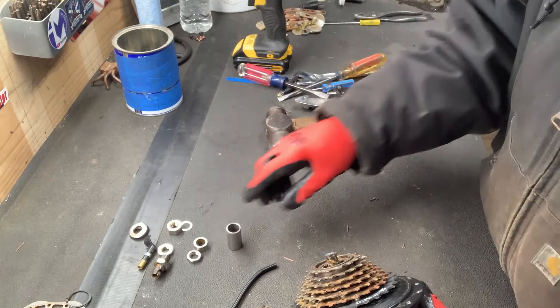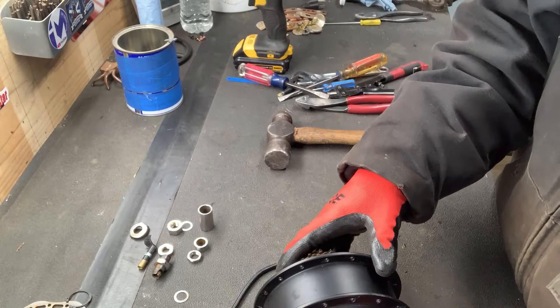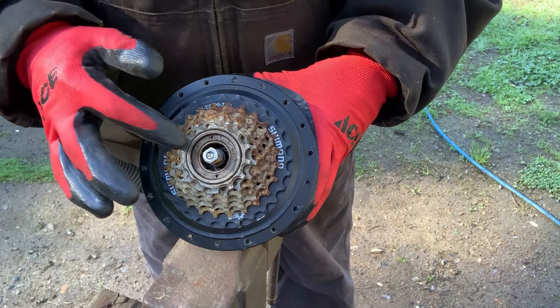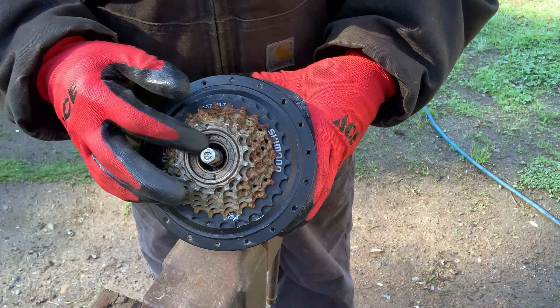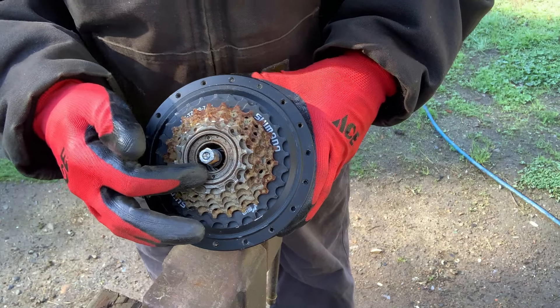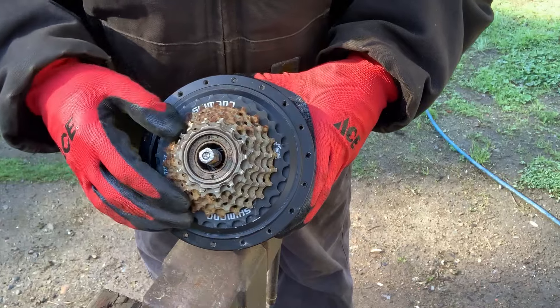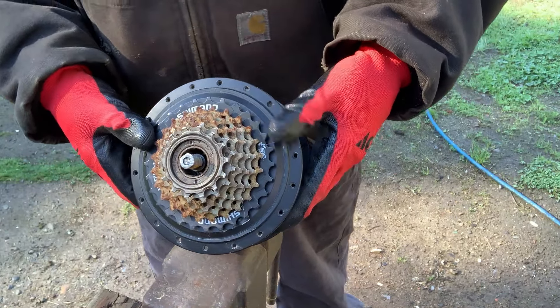A bushing came out. It looks like this is some sort of retaining nut. I did try to take a punch and put it in this hole to try to pound it, but I can't get this off so I'm just going to cut it off with the angle grinder.